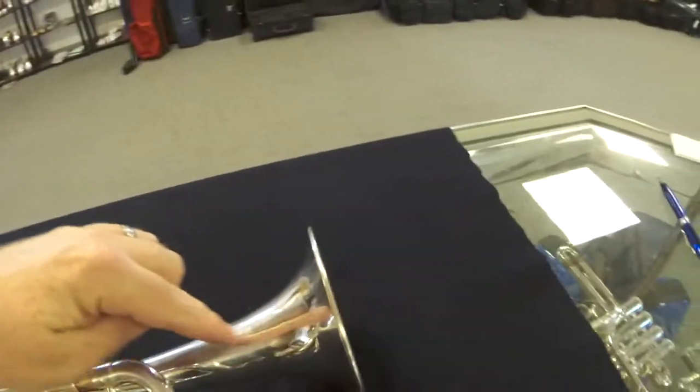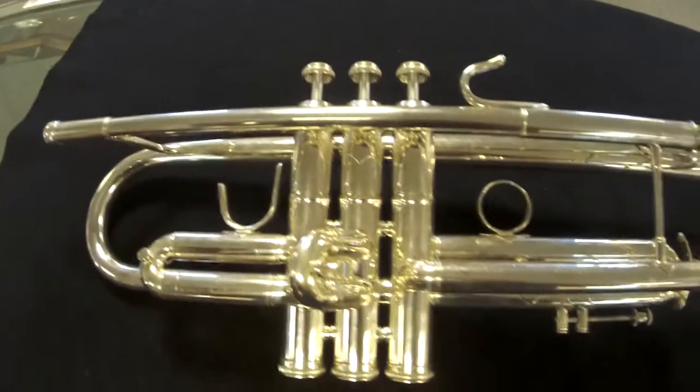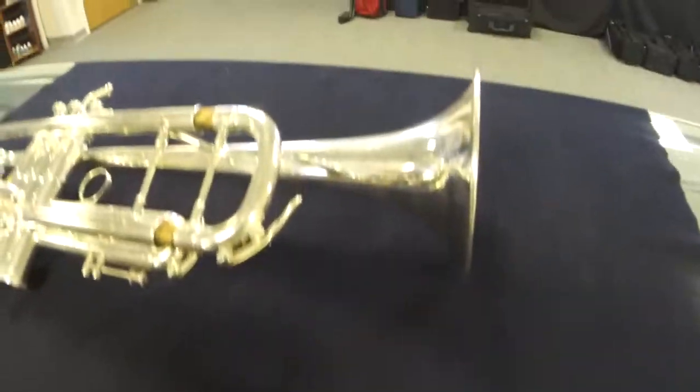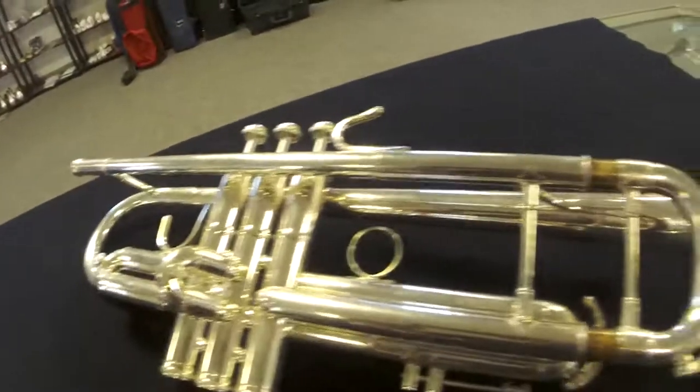It has the 37 style bell, silver plate, and is in really nice shape overall. We've ultrasonically cleaned this, aligned it, and it is ready to go. It has some scratches but no dings or dents. It's an awesome horn for a really great price at the shop.